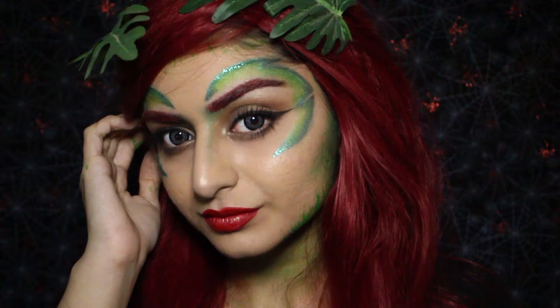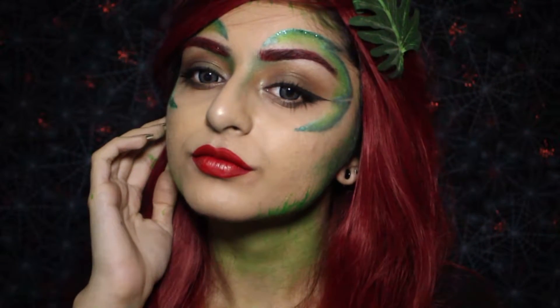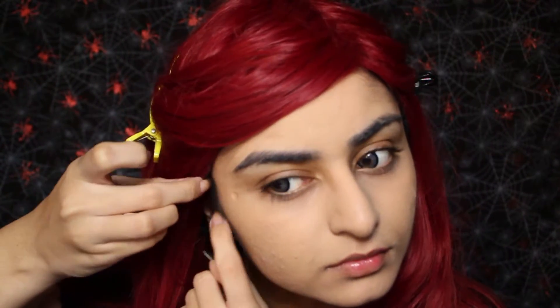So first things first, I just want to let you guys know that this video is in collaboration with my friend Suzanne. She did a Harley Quinn look, which you can see over here — just click the screen to go see her video, and you can also find it in the description box. To start off, I've already done my face. As always, you can watch my older videos to see how I do that. My wig was bought secondhand, so nothing special here. It's also really itchy, so yeah.